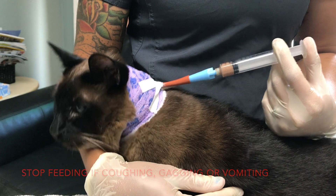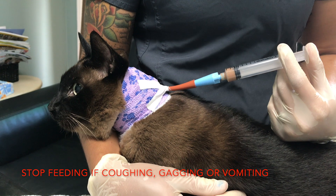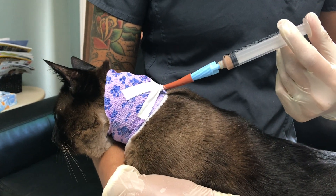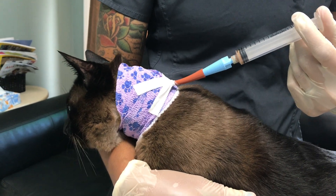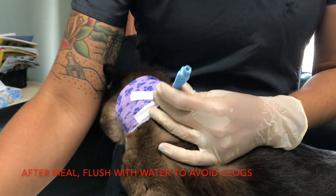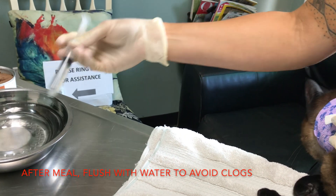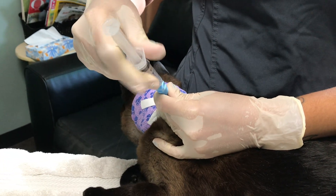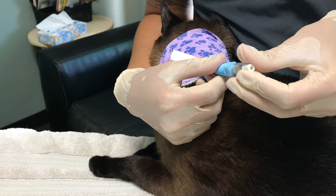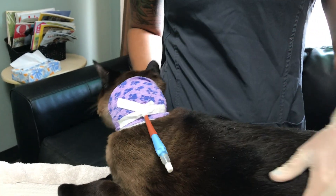If they do try to regurgitate or cough or vomit while administering food, then we do like to stop. After the food is done, I like to be sure that we really flush it with just a few mils of water — again, room temperature lukewarm water — just to ensure that we're not going to get that food dried up in the tube and clog it so we can continue using it. And put our cap back on and he's done — he's free!